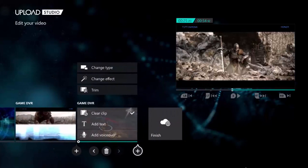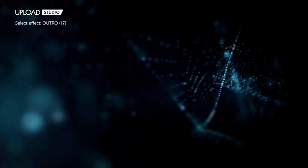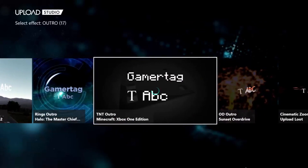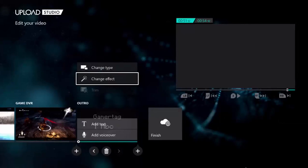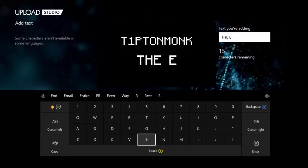And now we're just going to add an outro. So we're going to click this little plus sign on the bottom right, go to change type, go to outro, then go to change effect, and we're going to pick this Minecraft one. Once you've done that, add text and we're going to call it 'The End.'